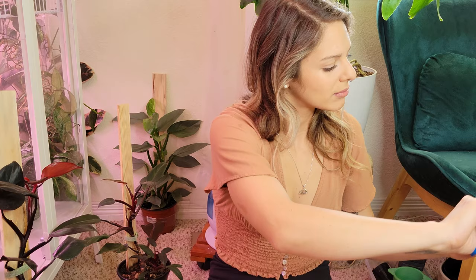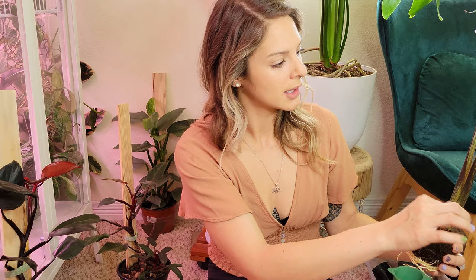This leaf is just sad so I'm cutting it. It's probably still giving energy to the plant if we're being honest, but it just doesn't look good. If you just don't like something, I think it's perfectly okay to start fresh and get rid of it.